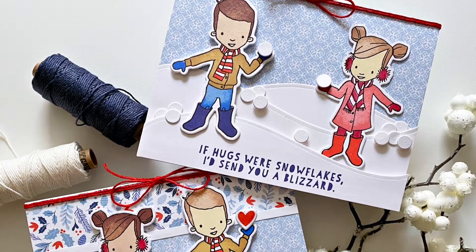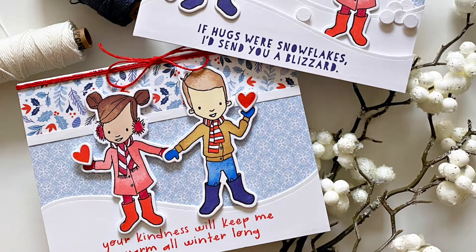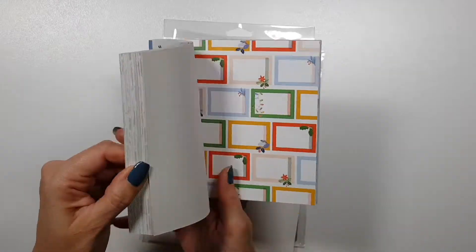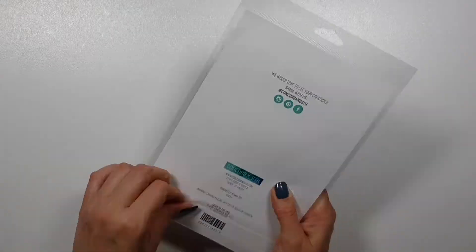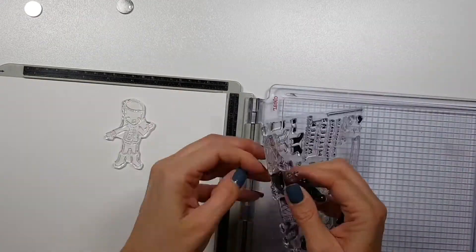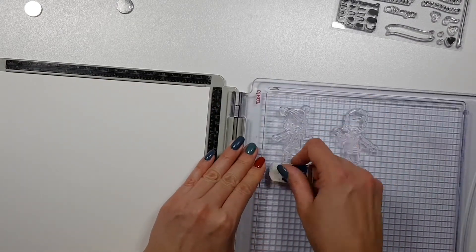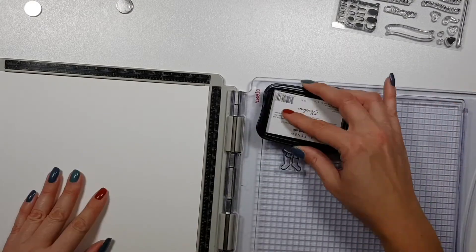Hi there, Zsouka here. Today I'm sharing two cards with you that I just created for fun, with the Concord & 9 bundled up bundle. And I will be using some Pinkfresh Studio pattern papers from the current Christmas collection. I believe it's called Oh What Fun. I hope I did not make a mistake there.